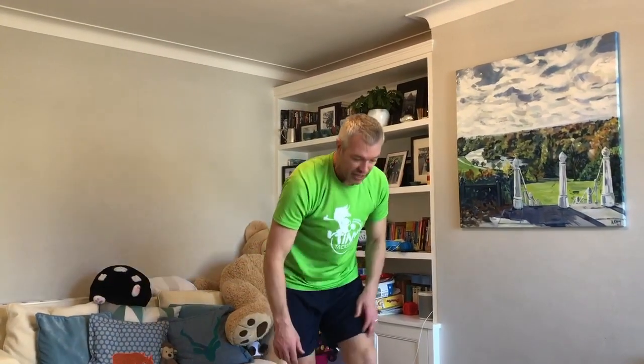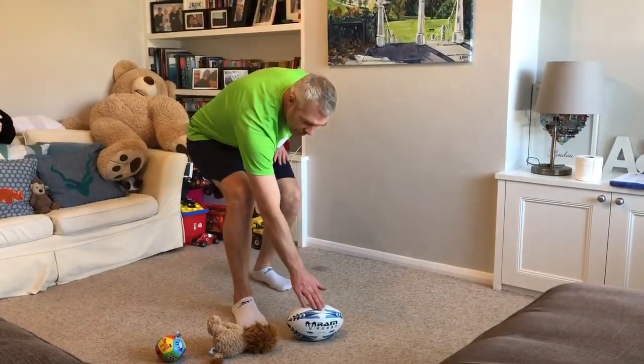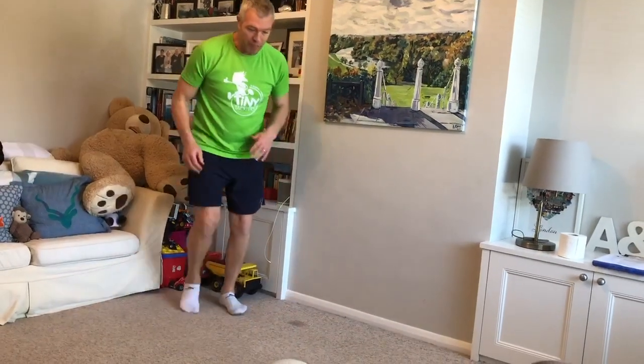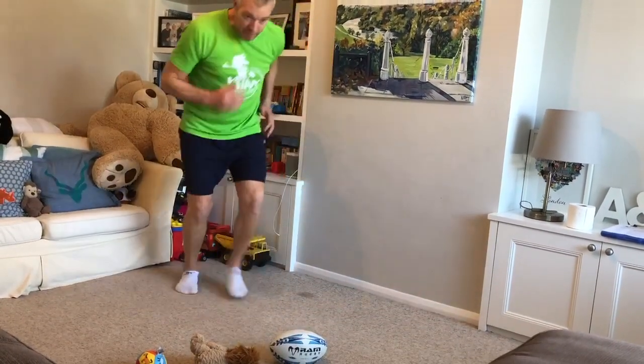Now we're gonna do a monkey balance ball tap. It doesn't matter if it's a ball, soft toy, or rugby ball. You run up, touch it with your foot, then run back and touch it with your other foot — then you go again. Touch it with your hand, run back, touch it with your hand. If you're little and just want to walk back, you can tap with your hand, walk back, tap with the other hand. Try and do at least 10 of them.